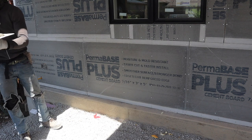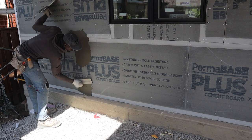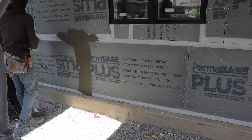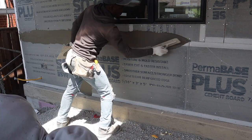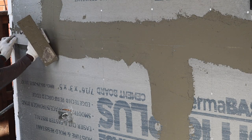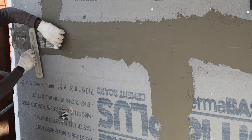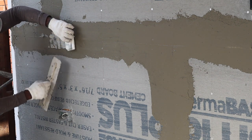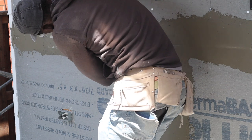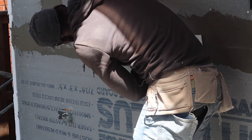First I'm gonna apply a portion of the waterproofing compound. Now we're gonna install our mesh — we're gonna try to get it in the center and bed it over the joint, just like that.